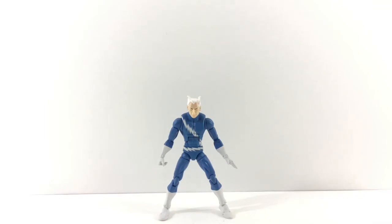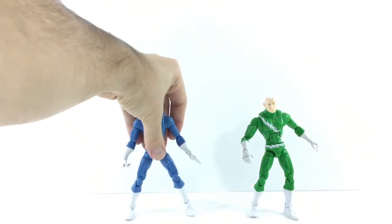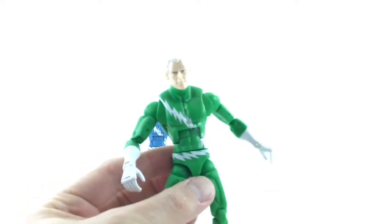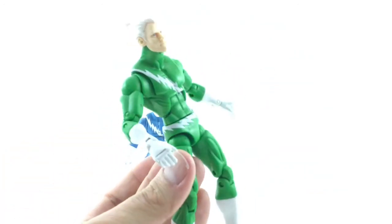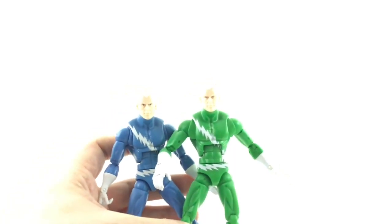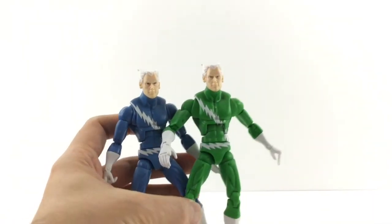I'm going to bring in the variant, which is the heliasing green, so you can see them next to each other. You can see the difference between them — same head sculpt. It's literally just a green body swapped in place of the blue. This is actually a cool figure. I've been using him as a villain, sitting him with Magneto and stuff with the green suit. But it is just green plastic — there's not really any pearlization or anything like that to make it really shiny.